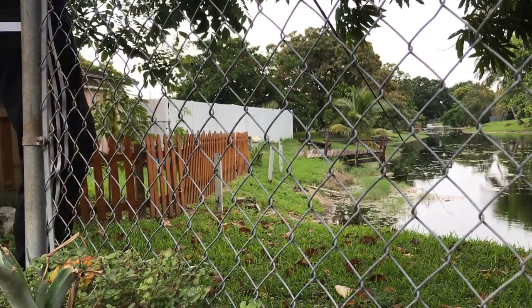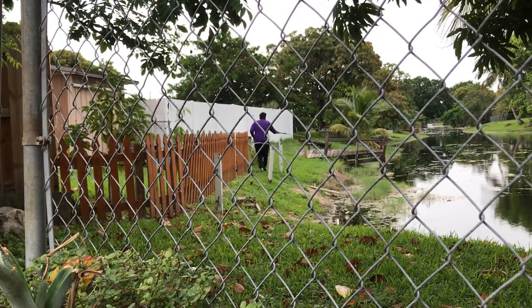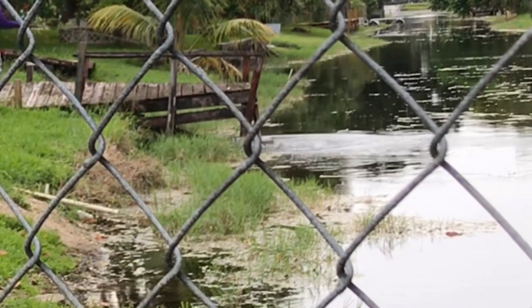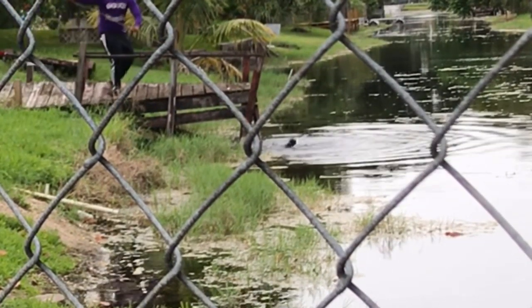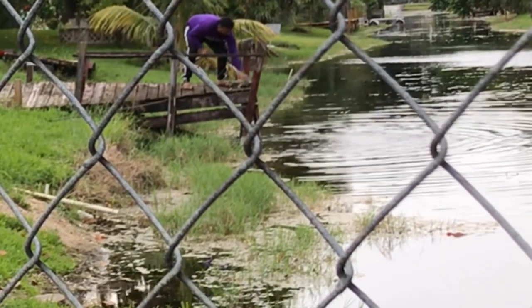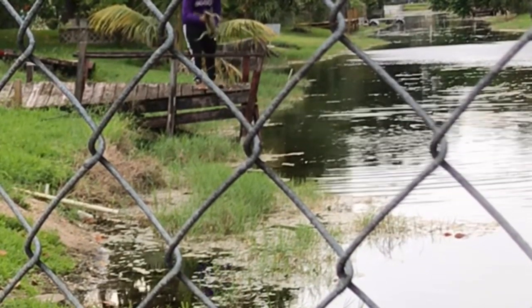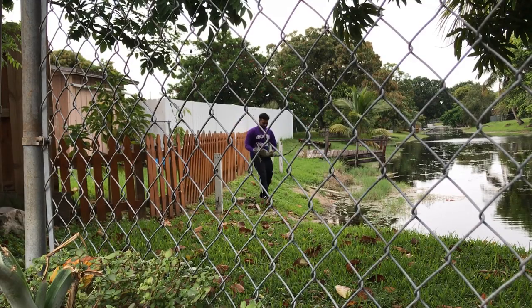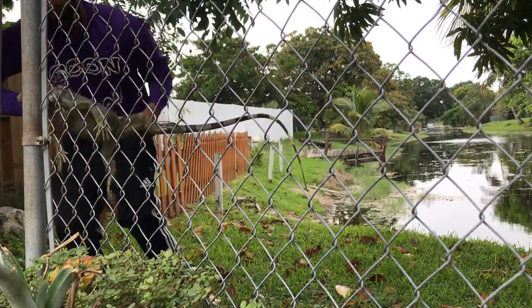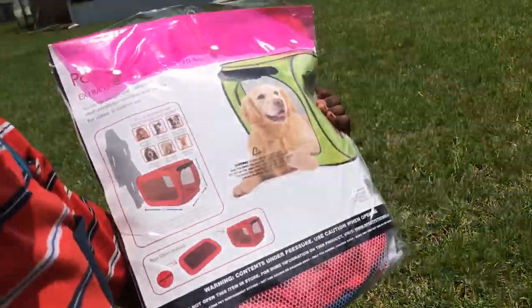Now that I showed you guys how to make the iguana snare, it's time to go catch one. These iguanas are now on the FWC's hit list. Since the lizard's populations have been multiplying so rapidly, the state's wildlife agency is now encouraging people to kill them. Iguanas are responsible for digging up seawalls, eating native plants, and defecating everywhere. A female iguana can lay up to 60 eggs with a 90% success rate. The subtropical climate is another reason why iguanas are taking over. We're going to see who can fill up the most iguanas in this cage — that's what the video is going to be about today, guys.